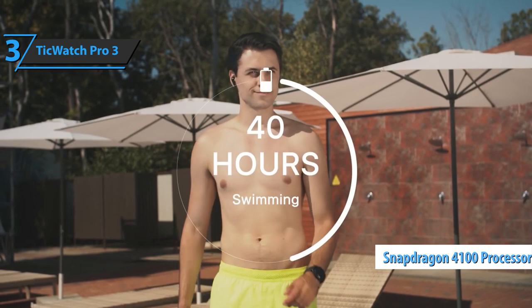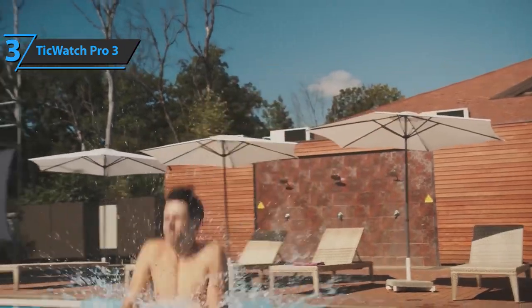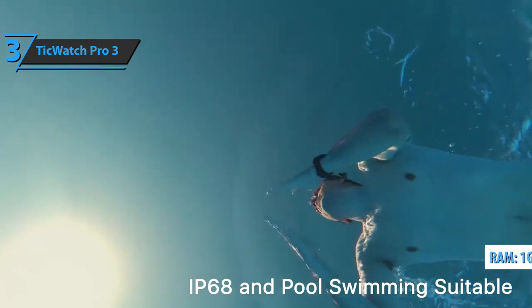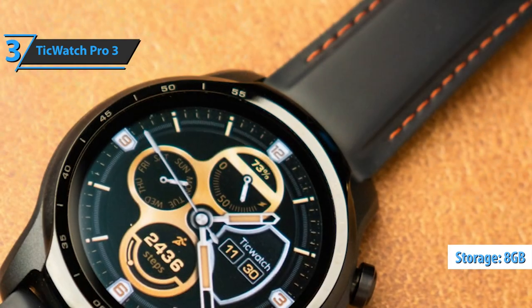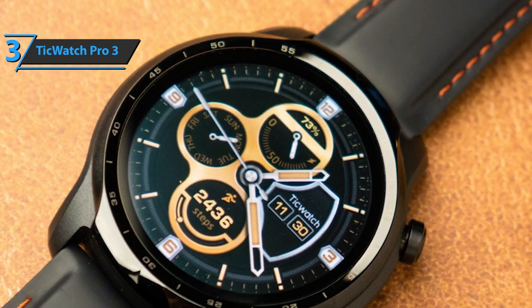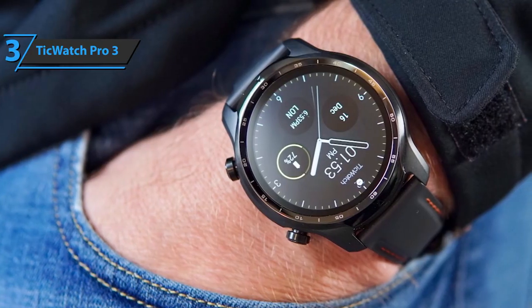This is a big step up from the previous generation of chips, and you can feel the performance boost from the get-go. In TicWatch Pro 3 GPS, the processor is assisted by 1 GB of RAM, and for applications and other data, you'll get 8 GB of storage space. In addition to the new processor, the watch sports a receiver that combines GPS, Beidou, and support for Google Pay via NFC. It's also equipped with a barometer.